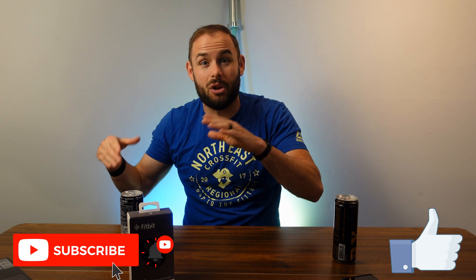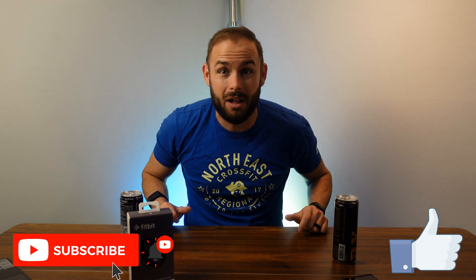Hopefully you guys enjoyed this video. Please smash that like button if you haven't yet and subscribe to the channel — hit that notification bell so you know when my newest tech reviews are out. If you use the links down below they'll take you to Amazon, and a little bit of any purchase will help me grow my channel. As always, stay happy, stay healthy, and above all stay positive. I'll see you guys in the next one — bye!